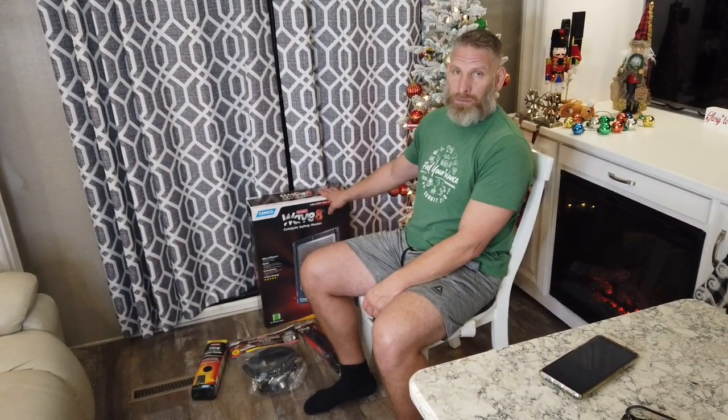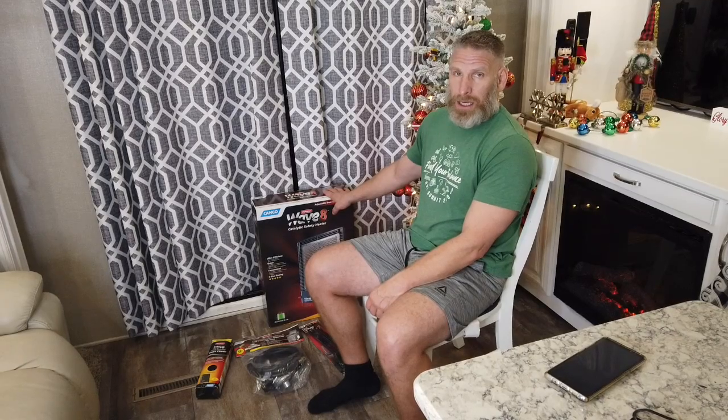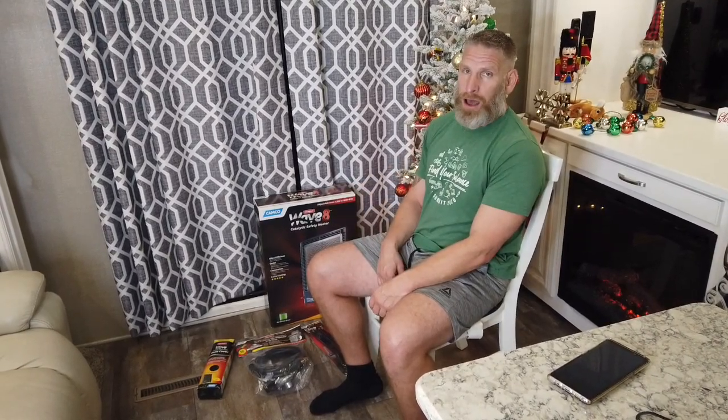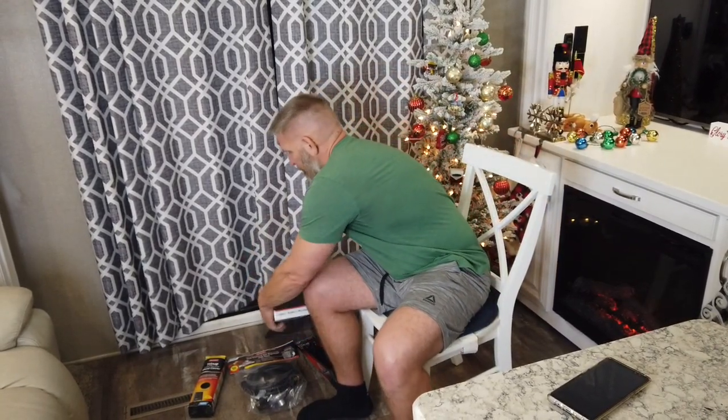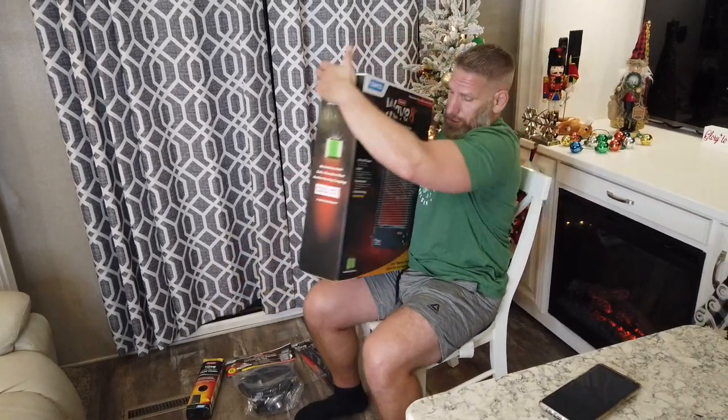We bought the big one because we'd like to heat the whole RV with it if possible. The normal propane heaters are not very efficient — you lose a lot of heat energy out the exhaust, through the floors, and you're running your battery to run the blower. This heater does not require any electricity.